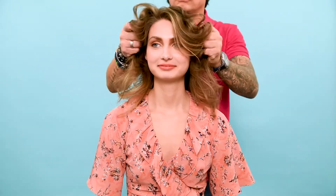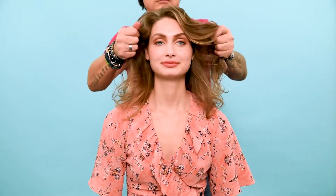Beat the heat. Moroccan Oil Perfect Defense is the foolproof way to protect your strands. Color specialist Boyd knows how to make your strands shine with a perfect natural balayage. What better way to show off your new color than with an easy, subtle wave?